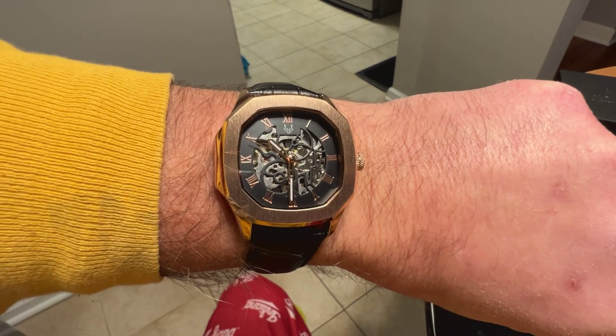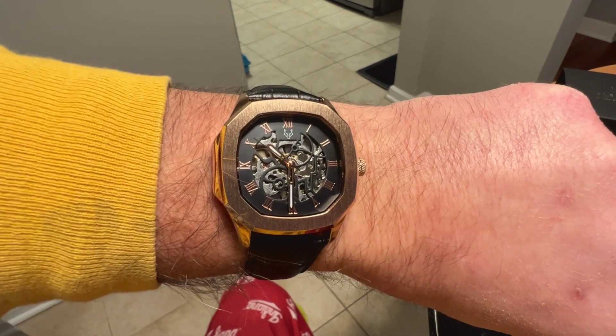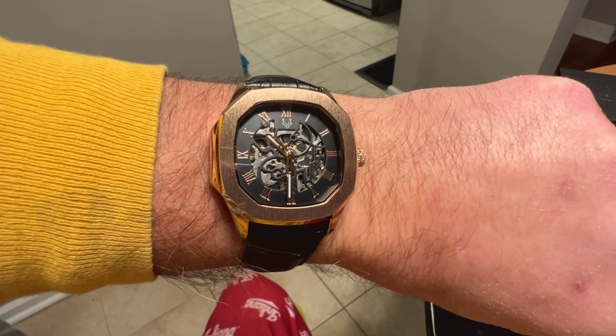I'll leave a link to the Wolf Notch website in the description of the video — the Conville from Wolf Notch. If you liked the video, give me a like and maybe subscribe to the channel. Thanks for watching.